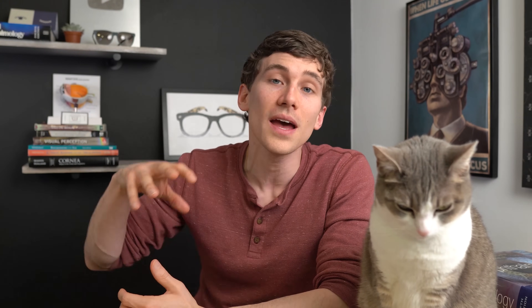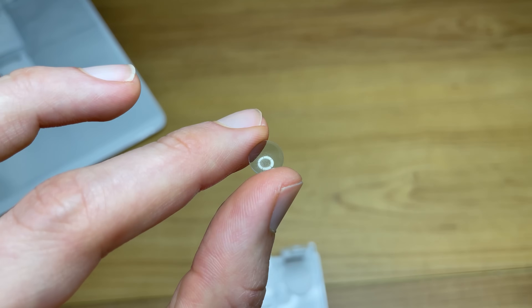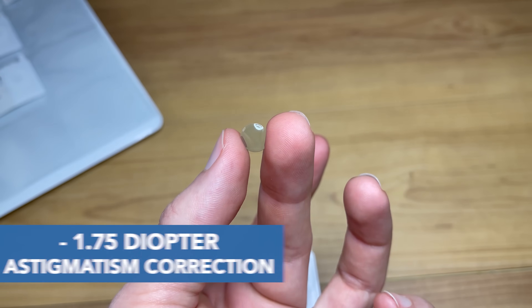Who makes a good candidate for ortho-K lenses? Anybody who doesn't like wearing glasses or contacts throughout the day — maybe an athlete, maybe someone who's not a good candidate for LASIK eye surgery, or someone with bad dry eyes who can't wear contacts during the day. The lenses I'm certified in are approved for up to minus six diopters of power with up to minus 1.75 diopters of astigmatism correction, so if you have a very high prescription they may not be an option, but it's still worth asking your doctor about.